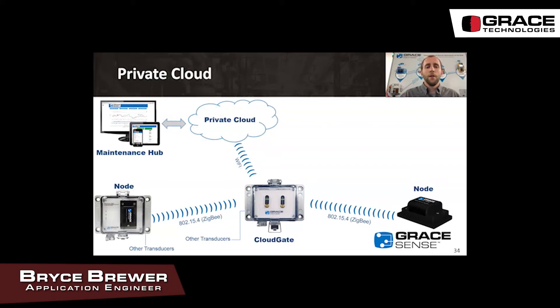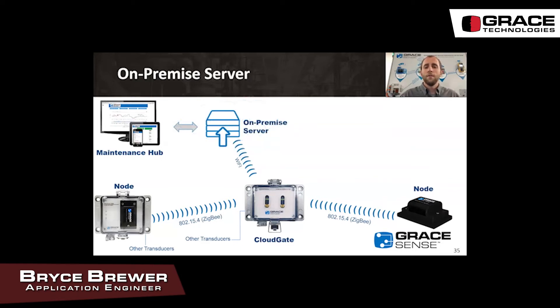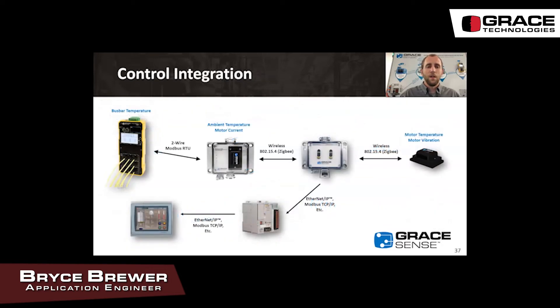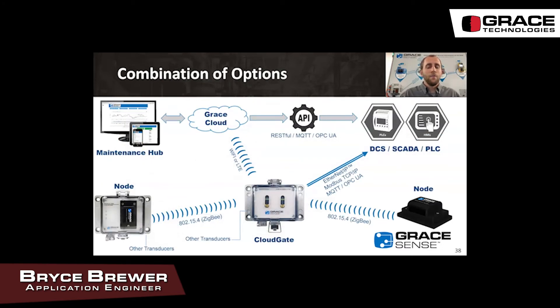If you have a private cloud where you want to host the data, that's an option as well. If you don't want the data to leave your four walls, you can have it hosted on an on-premise server. We also offer database-to-database integrations using an API such as a RESTful API to your CMMS system. There is also a control integration option allowing integration into EtherNet/IP or Modbus TCP/IP networks, and you can combine these — for example, LTE to the Grace cloud and EtherNet/IP into your ControlLogix system by Rockwell Automation.